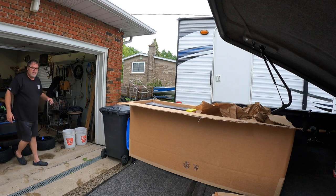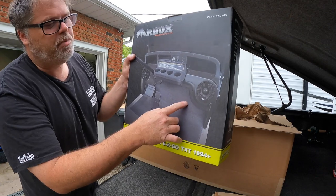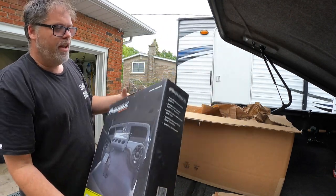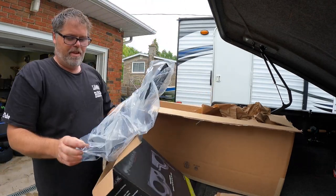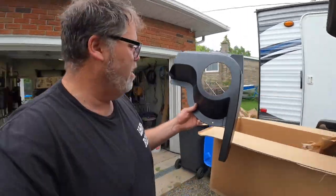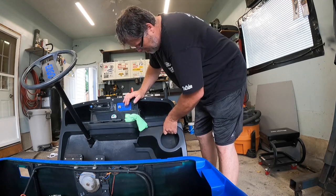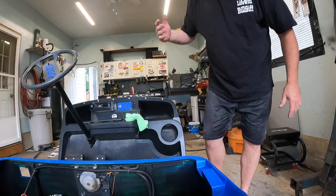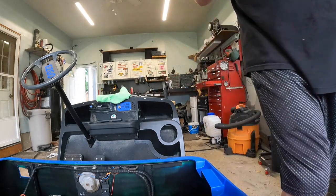That'll make the cart look brand new again in the back. Next thing we got is these 6x9 speakers that go on the bottom of the thing. They sit there and make it look really cool. Look at them — let's see how they look. They fit like a tee, freaking right they do.